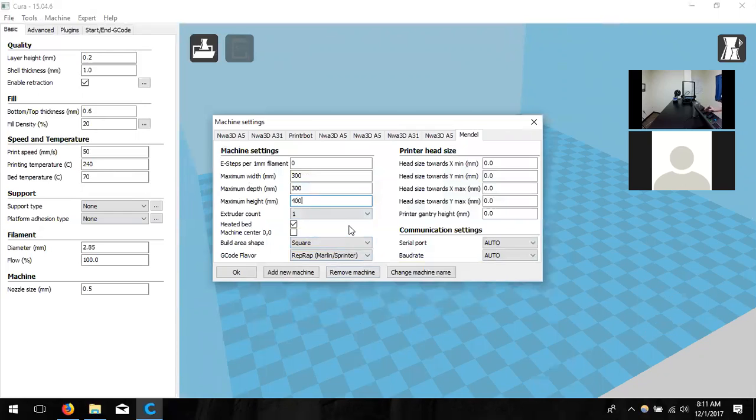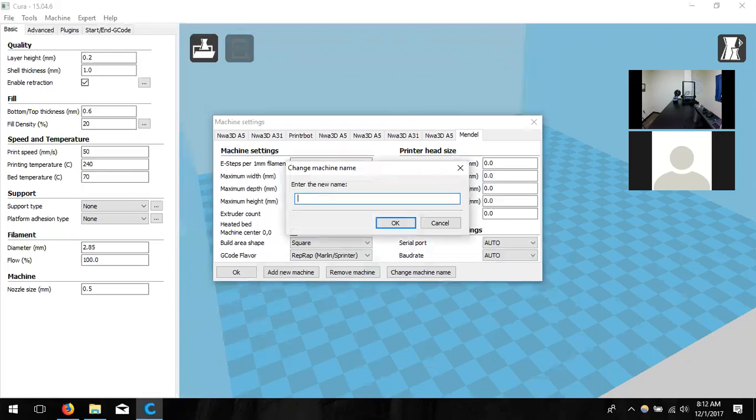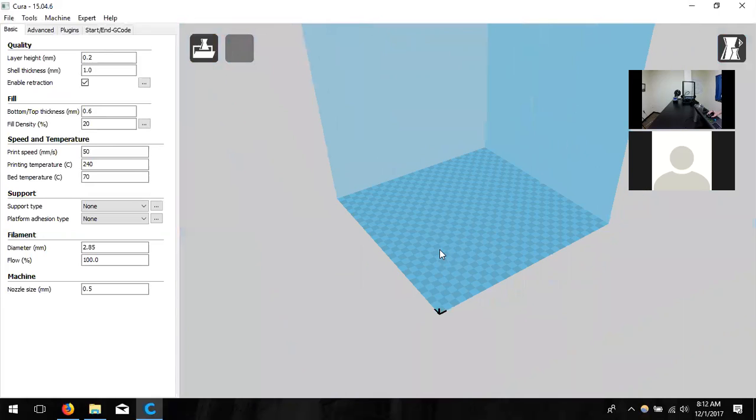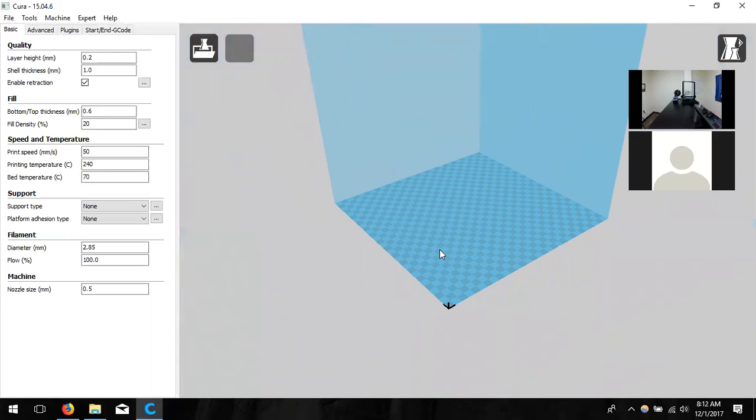Is 300 in millimeters? Yes. We're changing width to 300, depth to 300, and height to 400 — so it's 12 by 12 by 16 inches. Make sure a heated bed is enabled — it should already be checked. You can also change the machine name; the A31 is the type of model you have. You have three printers — do you need to distinguish alpha, bravo, or charlie? No, they all run off the same information as long as the settings are correct.